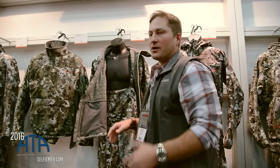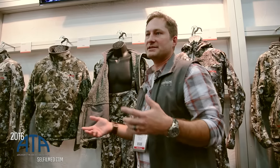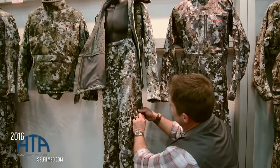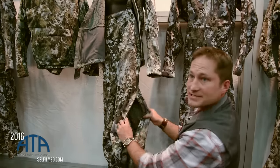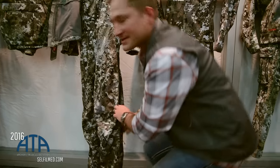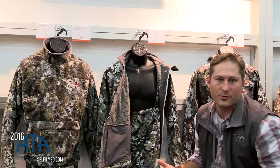Moving down, one of the big things — if you want to hunt it in an earlier season but you want to be able to use it in the late season — is adding venting. As you come down, we added big vents into the side of the legs, so a lot of people like to take this piece and open it up as they're walking into the stand, let themselves cool off a bit, and then zip it up and add that thermal warmth back in.